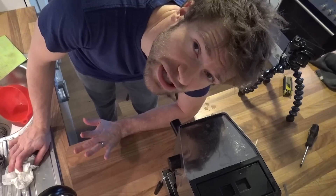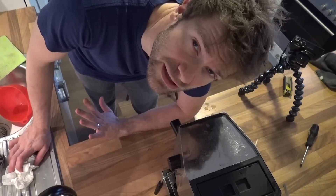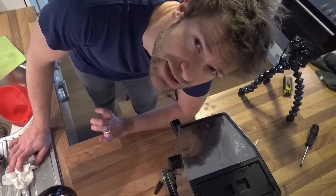Put in some fresh clear water and flush it another two to three times with clean water to get all the coffee cleaner out of the machine, so that you get a great espresso again.